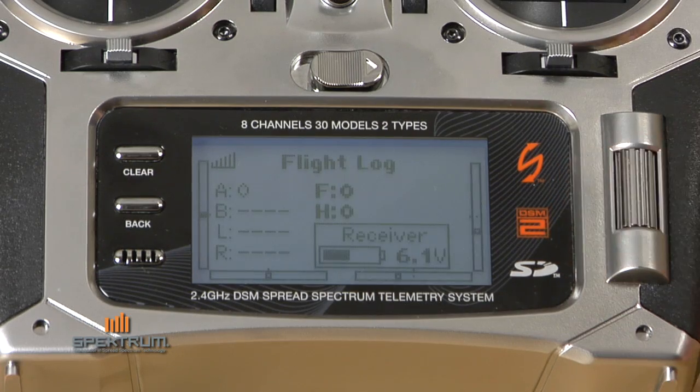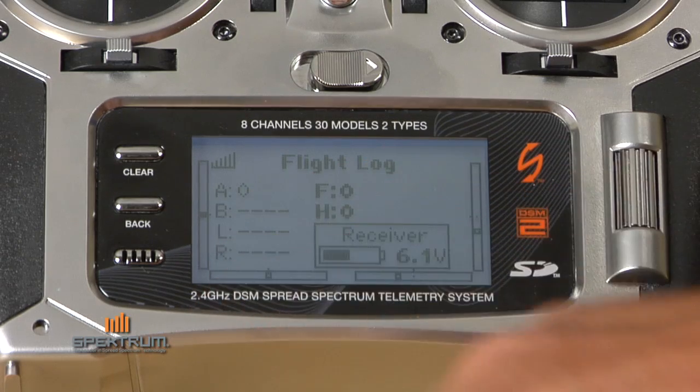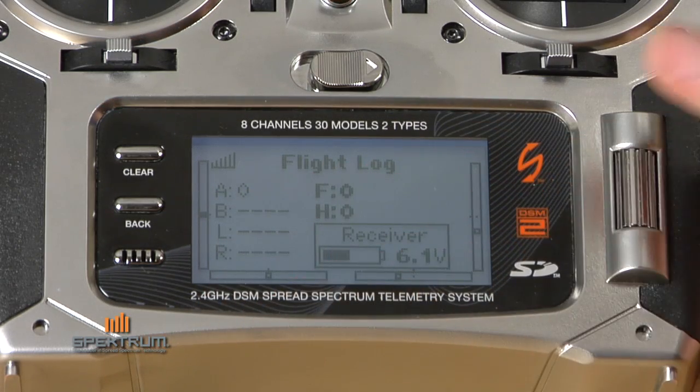Your next screen is a flight log screen. The flight log screen includes information about the RF link performance. It includes the fades, frame losses, holds, and receiver pack voltage.